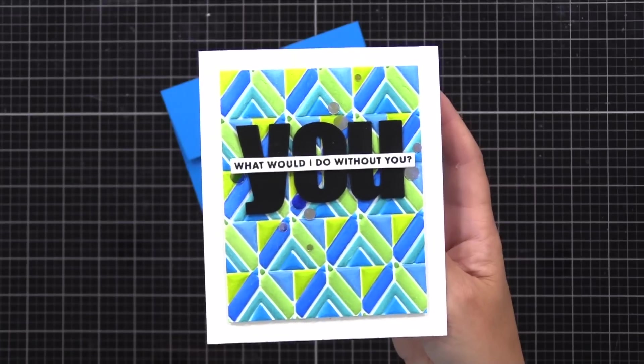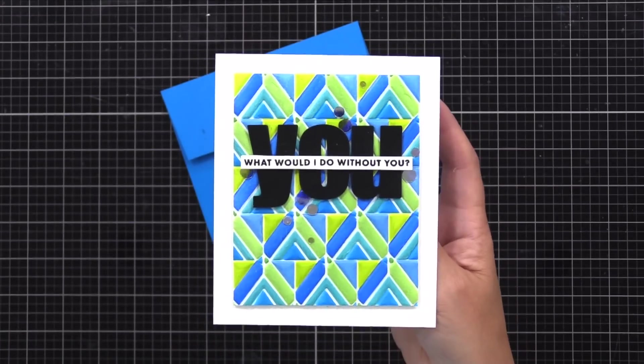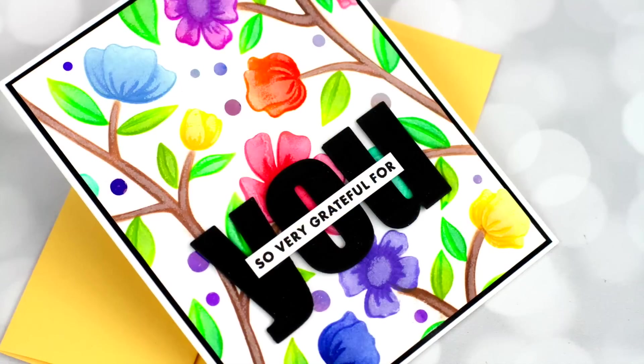Remember, you can use these embossing folders and stencils separately too. If you have an embossing folder alone with no stencils, you could always use markers to just color the different raised areas different colors.